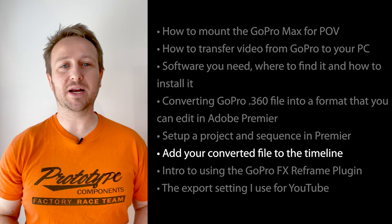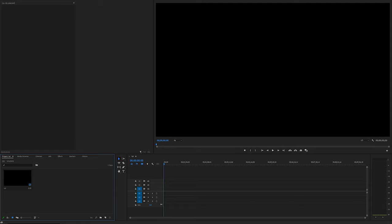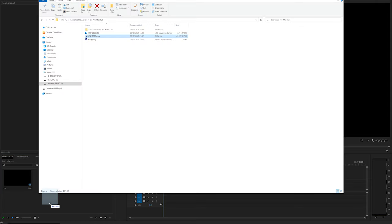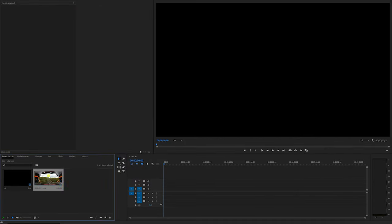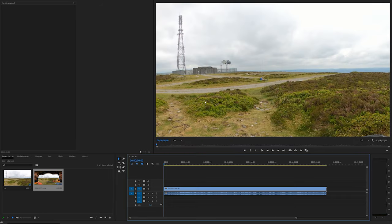Now let's import that video into the timeline. Drag and drop the converted file into the project panel and then drop it onto the timeline. Click 'Keep Existing Settings' — otherwise you'll overwrite the sequence settings you just created.